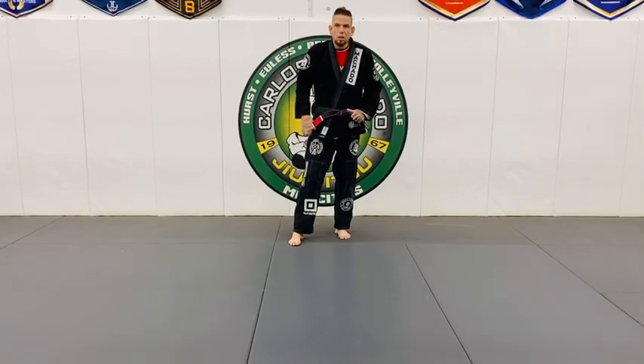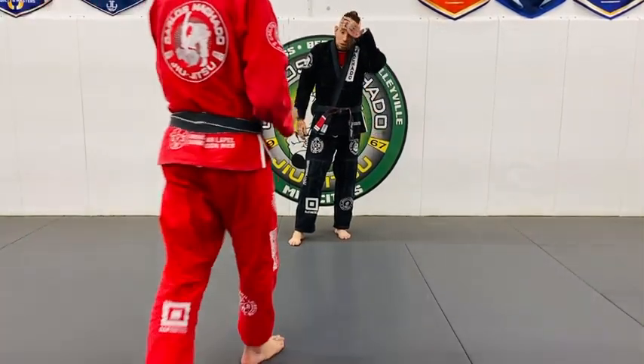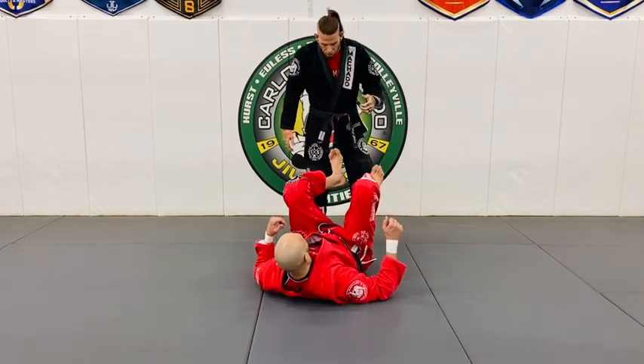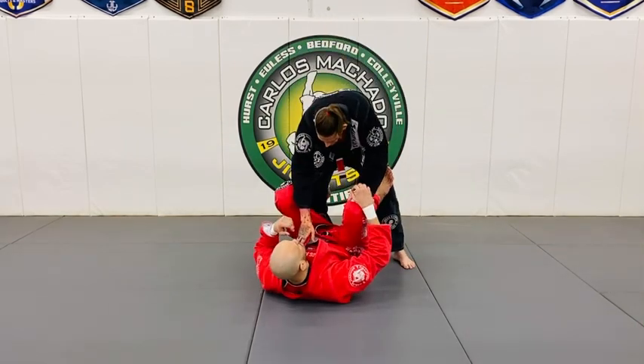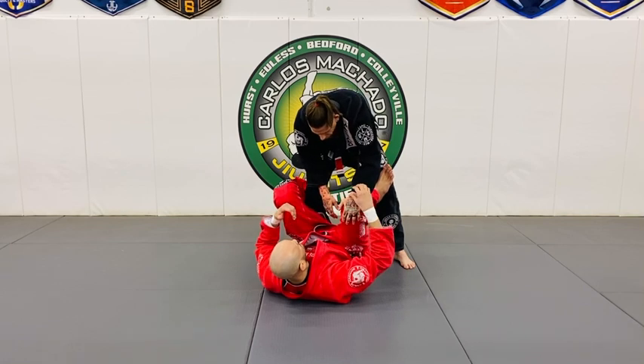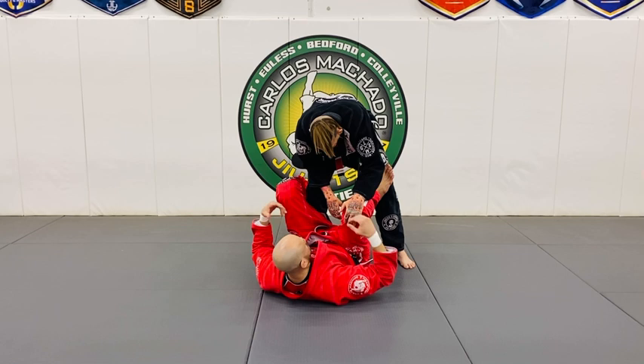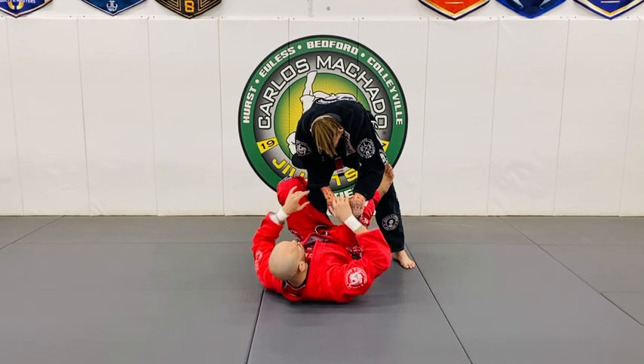When a person in your guard stands up, remember you have a long range guard, medium range, and close range guard. Make them work at least to get past your long range guard before you just let them into close range. If they pass your close range guard, you better already start framing.